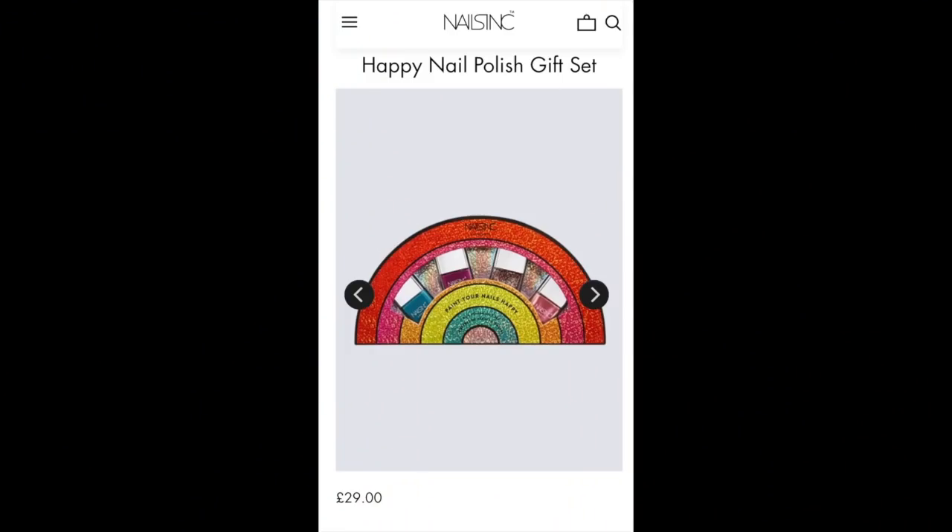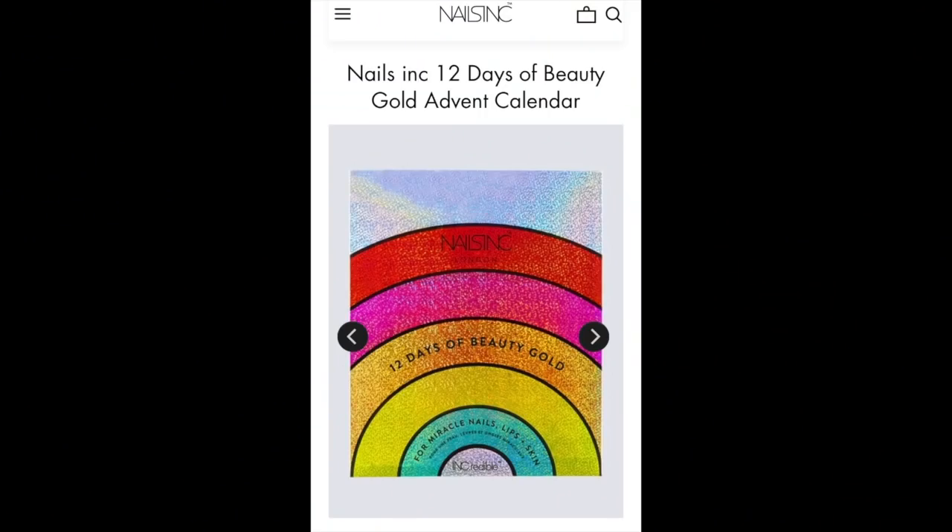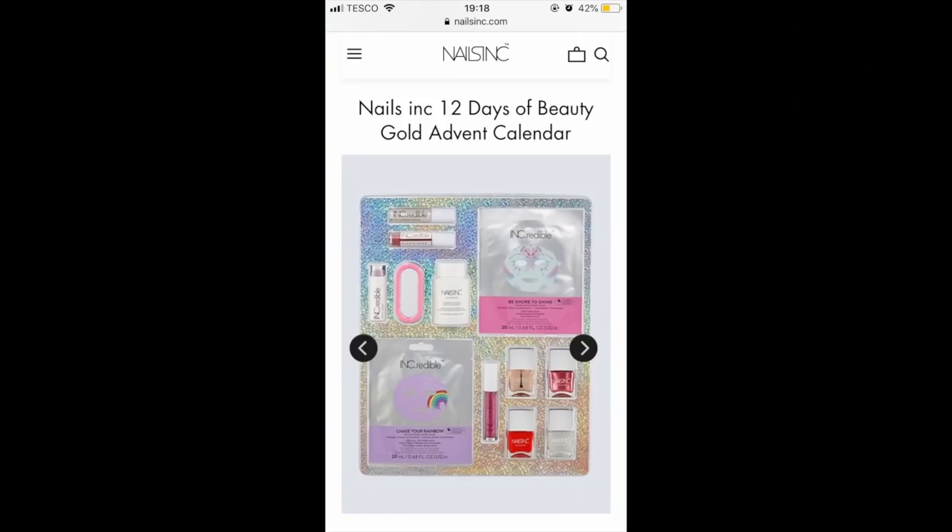From Nails Inc, they have two sets. The first is called the Happy Nail Polish Gift Set, featuring four full-size nail polishes from their collection, retailing for £29 — a good deal since Nails Inc isn't on the expensive side, and I believe you get free shipping when buying directly from them. They also have a 12 Days of Beauty advent calendar with a mixture of nail care — three nail polishes, one top or base coat, a remover, a file, and two face masks — so over half the products are nails.